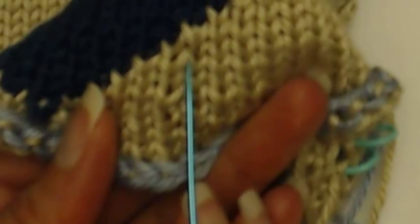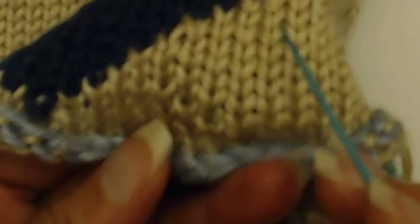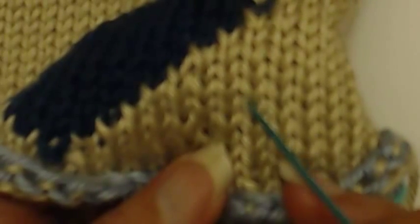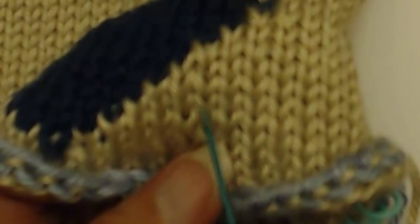This here is a stitch — it looks like a V. This here is not a stitch — it looks like the letter A. See how the knitting comes together at the top, whereas on a knit stitch the knitting comes together at the bottom and it looks like a letter V.